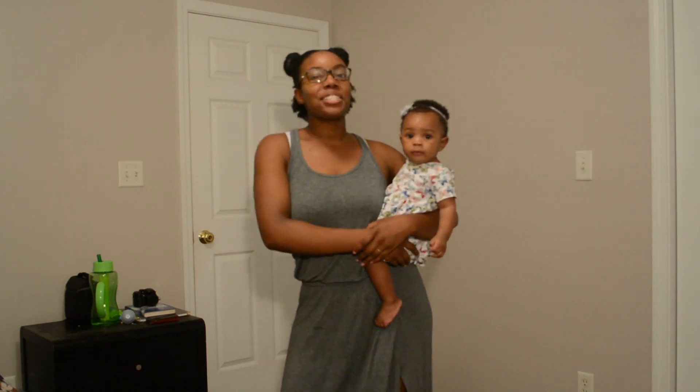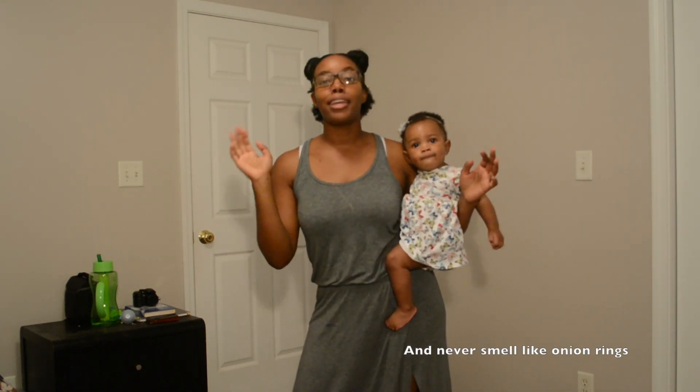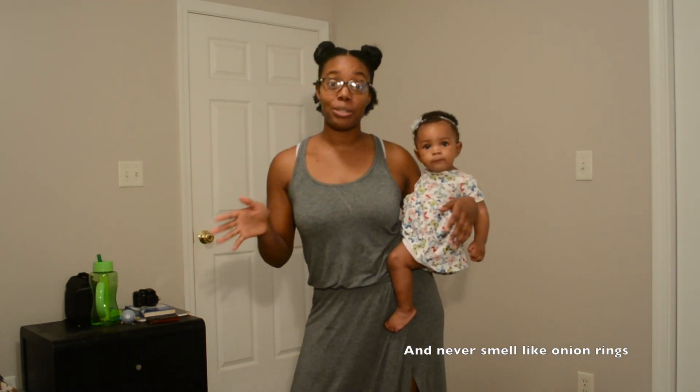Hi, I'm Vidorian. I'm going to teach you how you can cook, clean, and pretty much do anything you need to do around your house with your little one on your back.